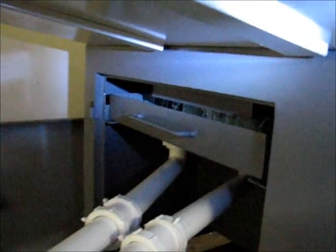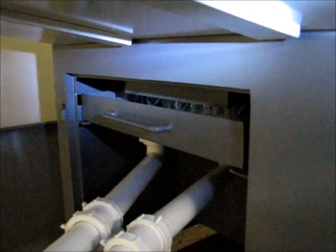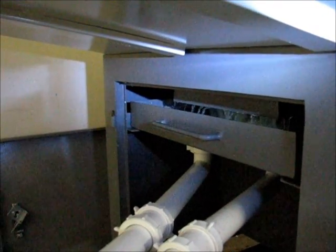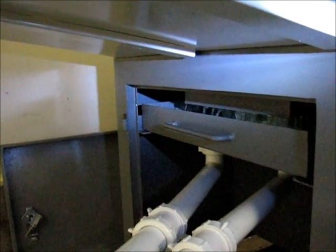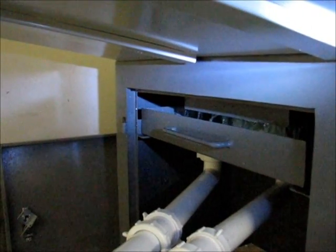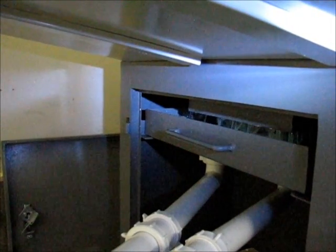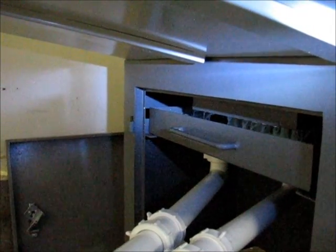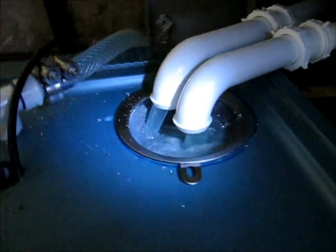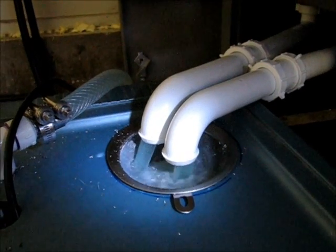Pretty quickly it starts to spill up, but it's still not even bad. The coolant level is definitely higher, but they're handling it just fine — this is about as bad as it's going to get. With the coolant spray going right down into the tray, it's no problem. That's plenty of coolant right there — about 500 gallons an hour or so.